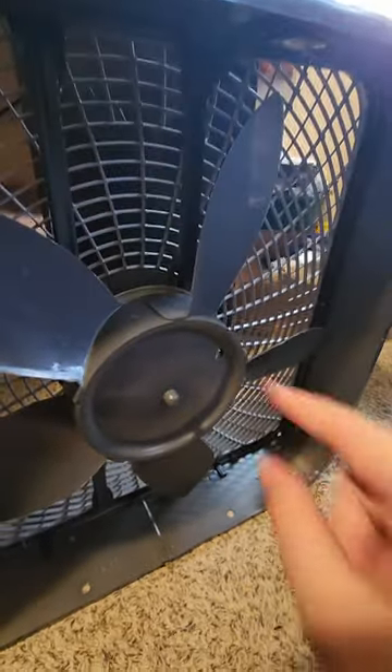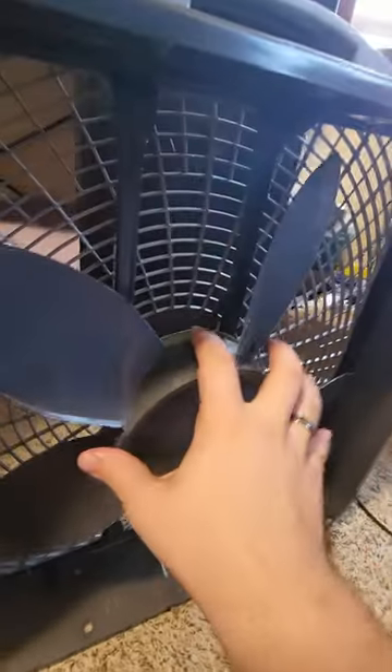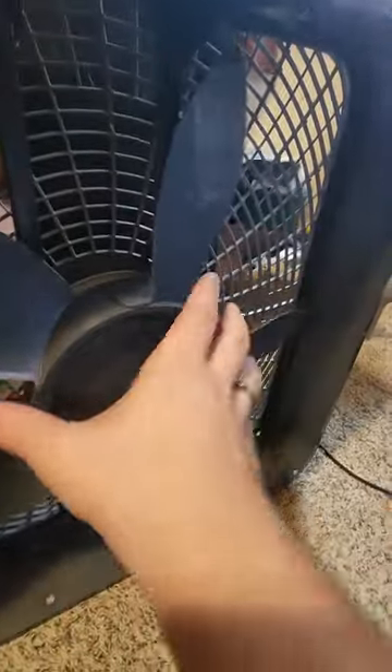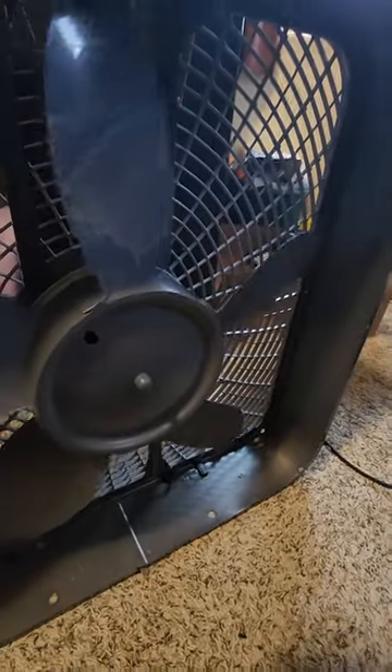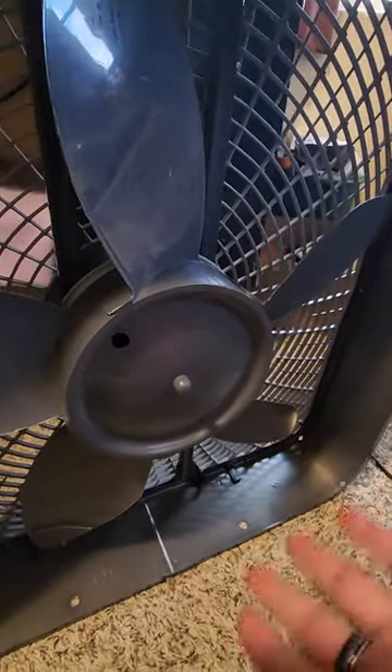I took off the blade and there was a crack on the side. I superglued that and it fixed it for like a day, then it broke again. I put hot glue in there to add something for the motor to grip onto, because the motor was spinning and the blade wasn't spinning at the same speed — that was causing all the thumping. It worked until the motor got hot and the hot glue got soft.